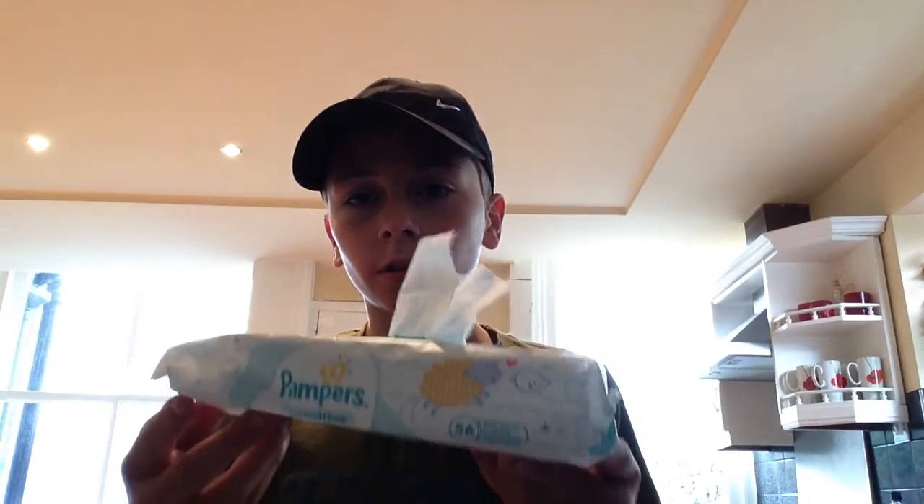Okay, so the next dare I've got is to try and eat a baby wipe. Basically, if you're not from England or Britain, it's these pamper things. So I'll try and eat it. Nah, it just tastes like soap — disgusting soap. Oh, that's so bad.